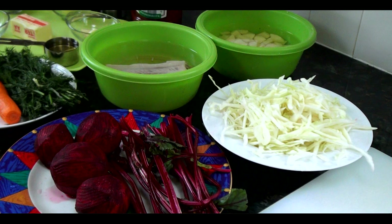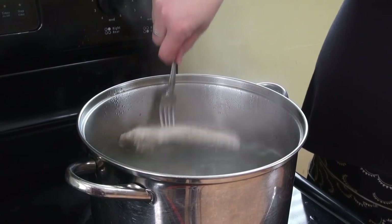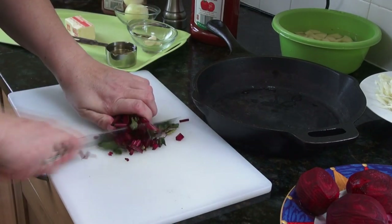For that we need 3 beets with stems, 2 cups shredded cabbage, 2 cups diced potatoes, half a pound ribs soaked in salted cold water for 2 hours, 2 carrots, 1 cup chopped green dill, a quarter cup of olive oil, 3 garlic cloves, 3 onions, and 2 bay leaves.